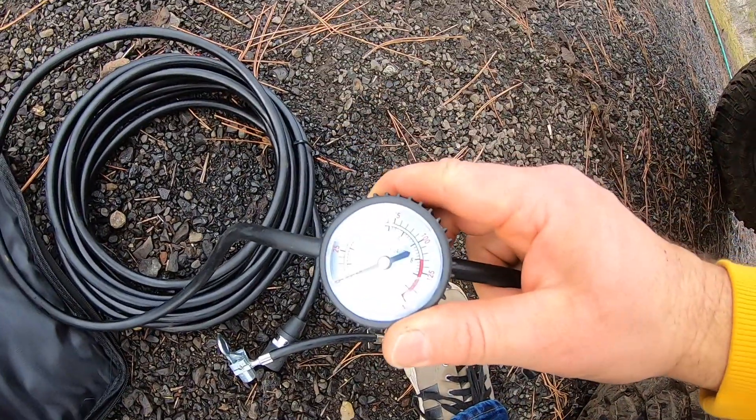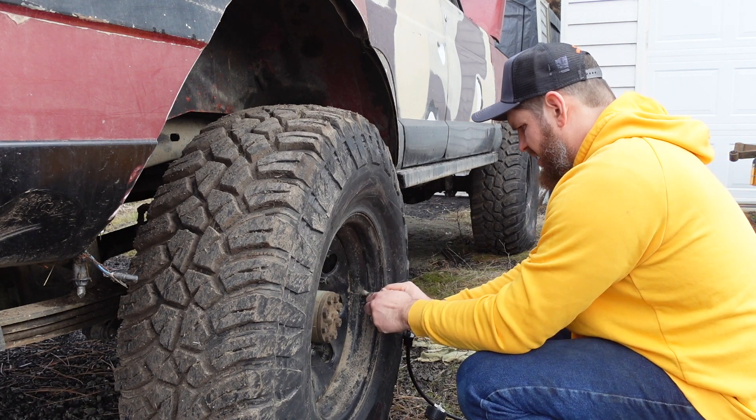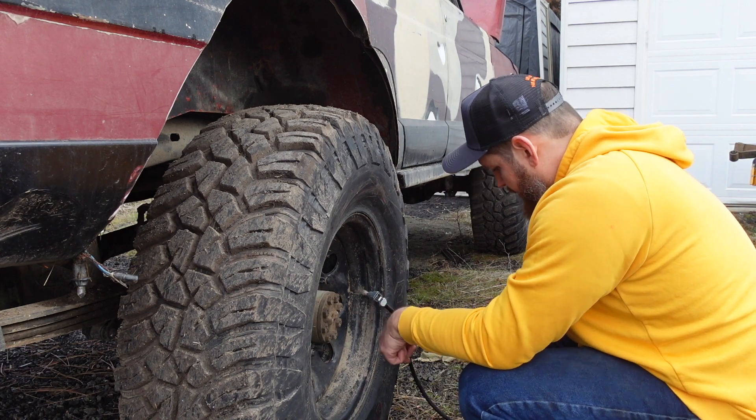It's got a gauge on it too. We'll see how loud this thing is in just a second. The gauge is reading about right. Let's go to 25 pounds.